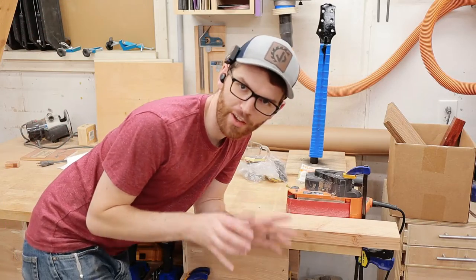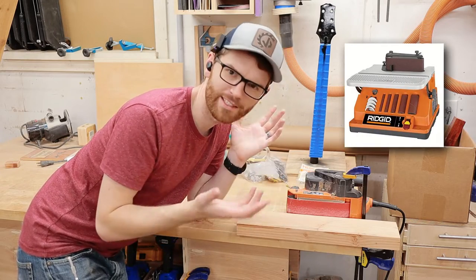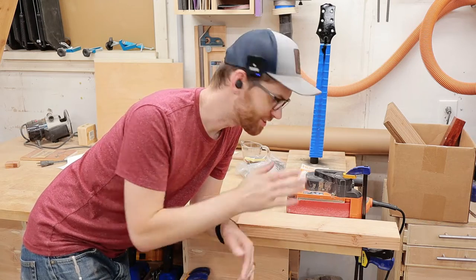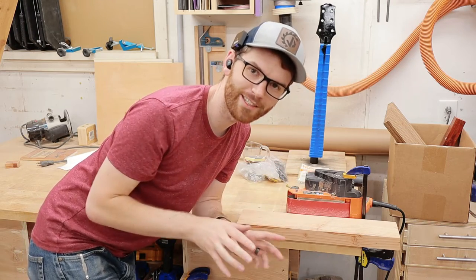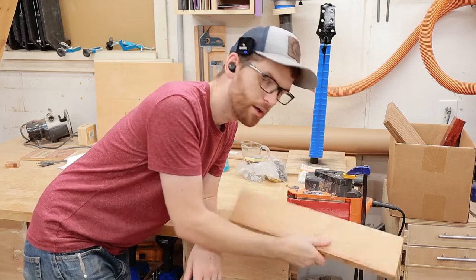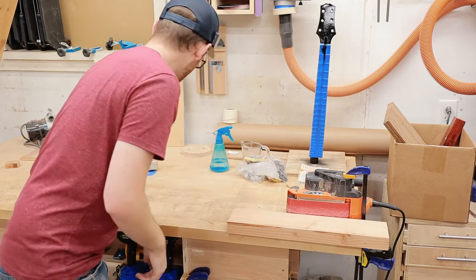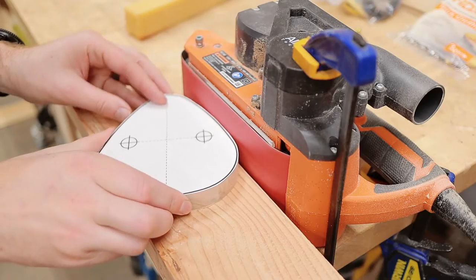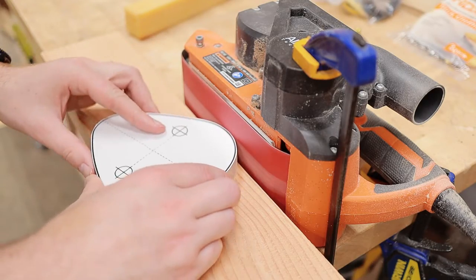If you don't have one of those fancy oscillating belt sander things — I think Rigid makes them — you can just use a regular belt sander clamped to a table. It's really easy to do. Just clamp it up, put a spacer down, grab your part with your template, and then sand the line. This works really well and I do it all the time.